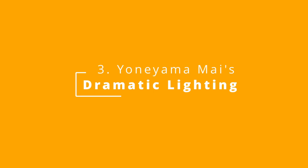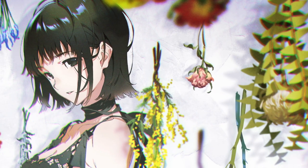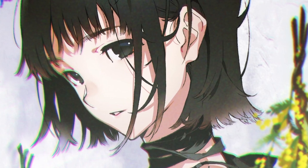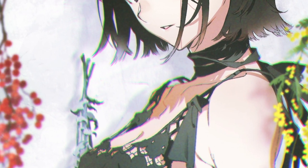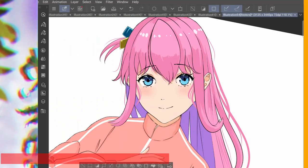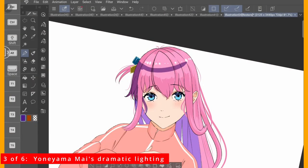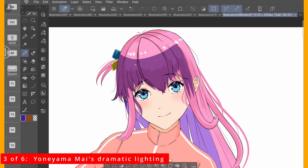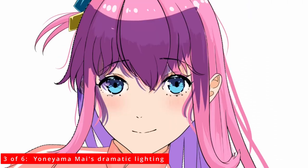Third is Yoniyama Mai's Dramatic Lighting. Notice how she paints the hair shadow as if she has redrawn the entire hair over the skin. Look at the shadow on the chest — they were painted in hair shapes and it creates a dramatic effect. This technique adds life to the hair shadow. By the way, I'm just making up my own words, but you get what I mean. I sound like a modern art critic.